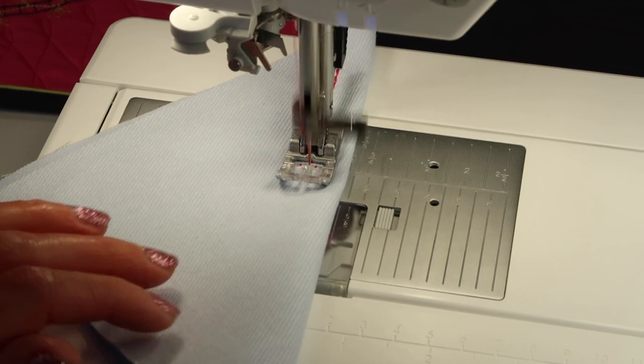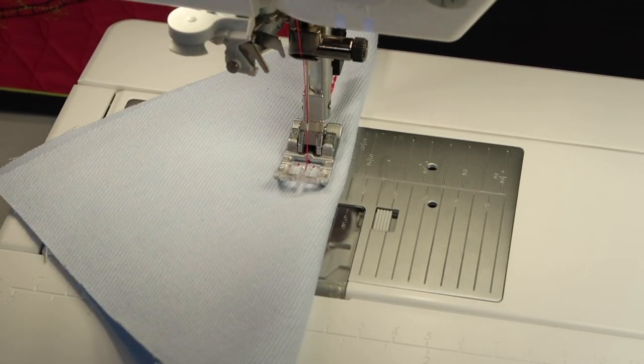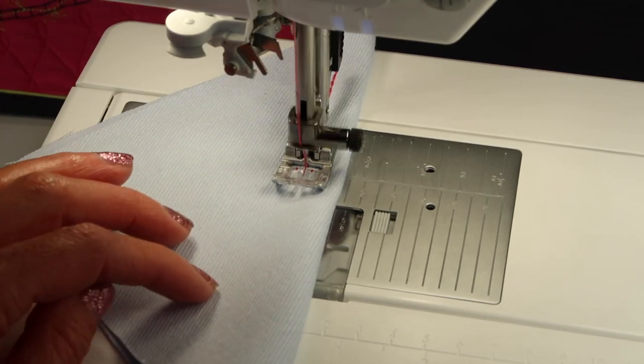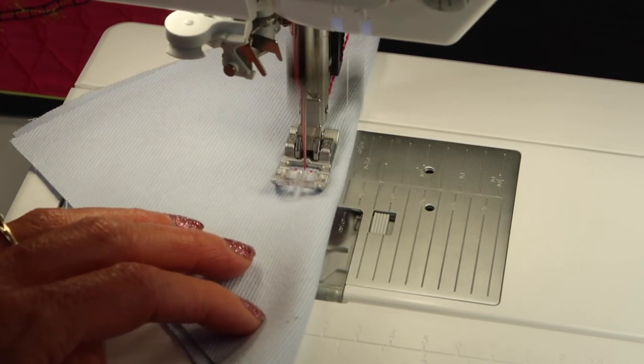The default setting for stitch length on this machine is 4.0 stitch length — 4.0. It's really long if you just use it at the default setting.